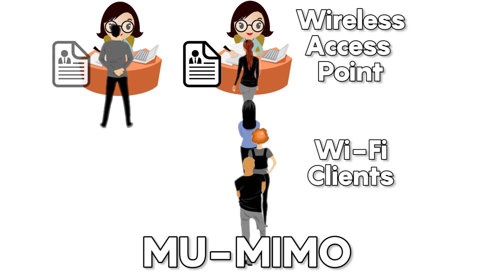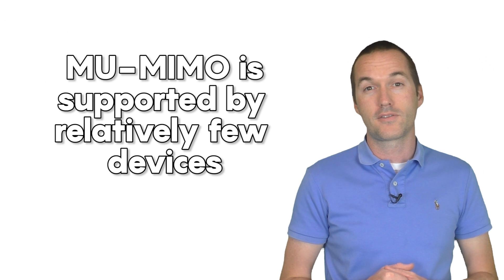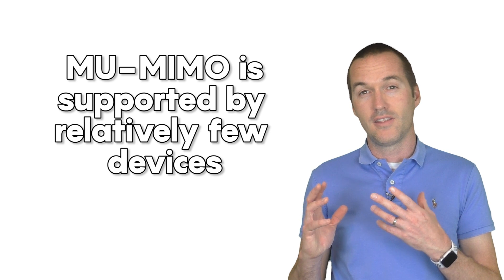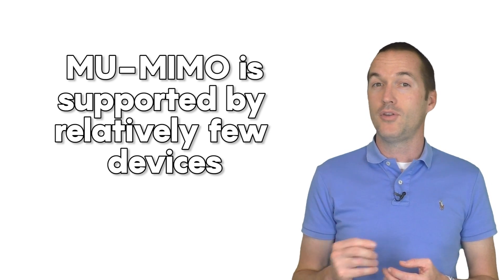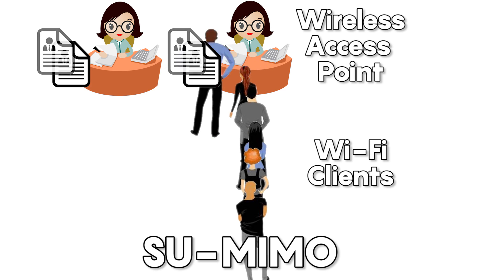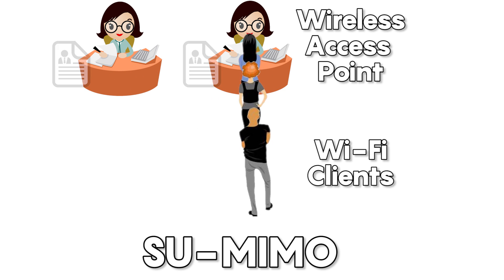In MU-MIMO, some devices can allow another device to use the unoccupied clerks. It sounds like a must-have technology, but the problem is that MU-MIMO only applies to the 5GHz band and devices sharing spots in line must both be MU-MIMO compatible. For smart homes this has limited use since most smart home devices connect on the 2.4GHz band. Still, MIMO will speed up your network by allowing devices that transmit a lot of data to do it very quickly.